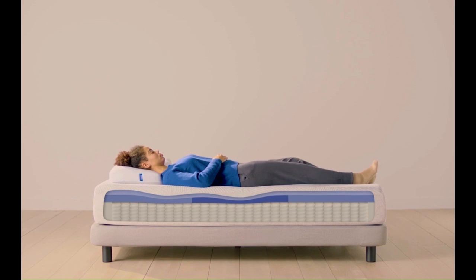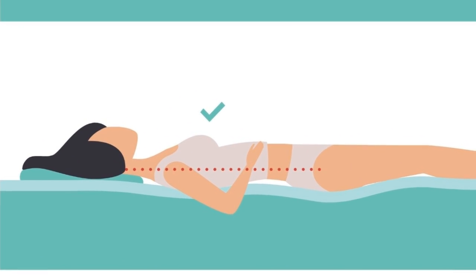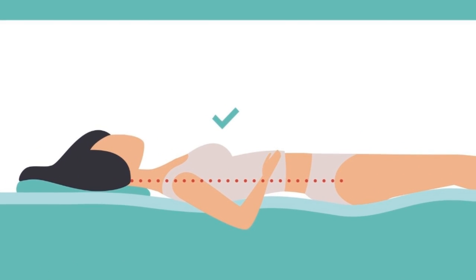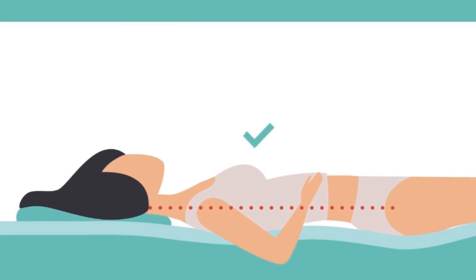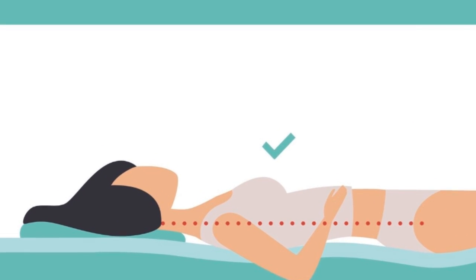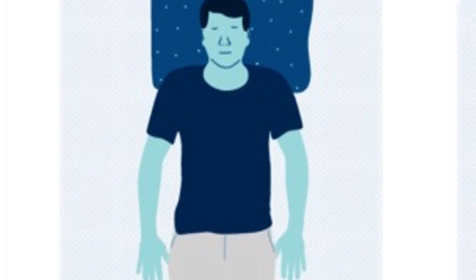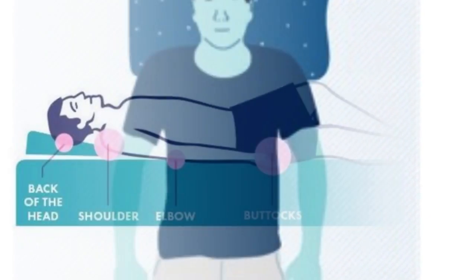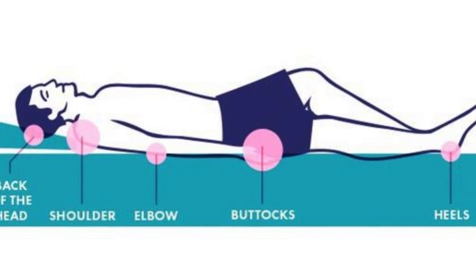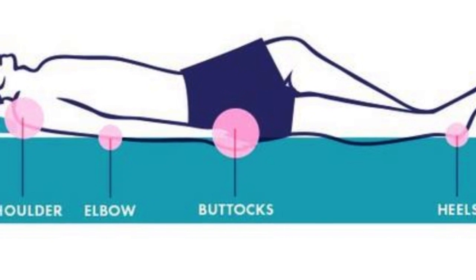Back Sleepers. Our testers also found the Casper Hybrid comfortable and supportive when lying on their backs. Back sleepers need a mattress that offers support and contour in equal measure to keep the spine in a neutral position. The support is what holds up your spine and neck, while the contour is what allows your bum and other curvy parts to rest peacefully. The Casper Hybrid offers these qualities in tandem, making it a good mattress for those who sleep on their back.